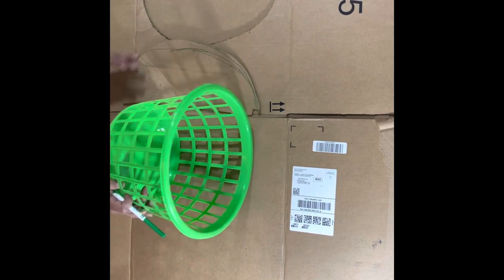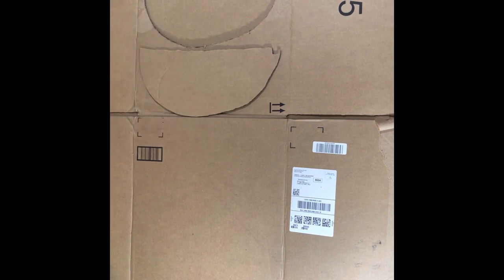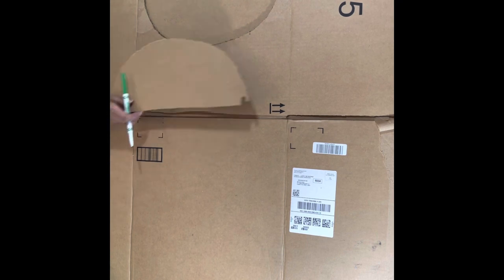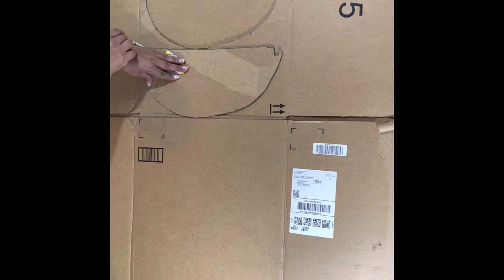Eyeball a shape that you think will fit along the sides of the basket. I cut a small piece on top for the lip, but after doing so realized that wasn't necessary, so you can skip that. I just ended up filling the gap with extra hot glue for extra protection.